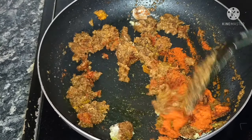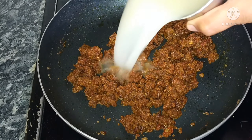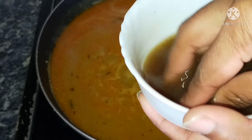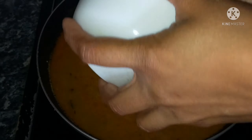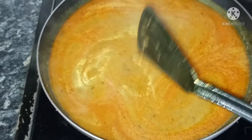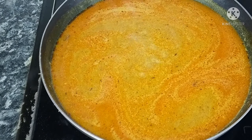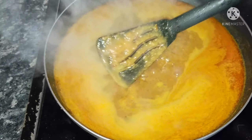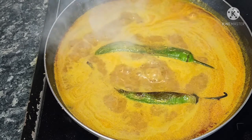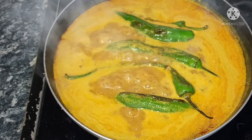Add oil and water to the pan, then add salt. Cook on medium heat. When it starts to boil, add a little bit of oil and let it balance.